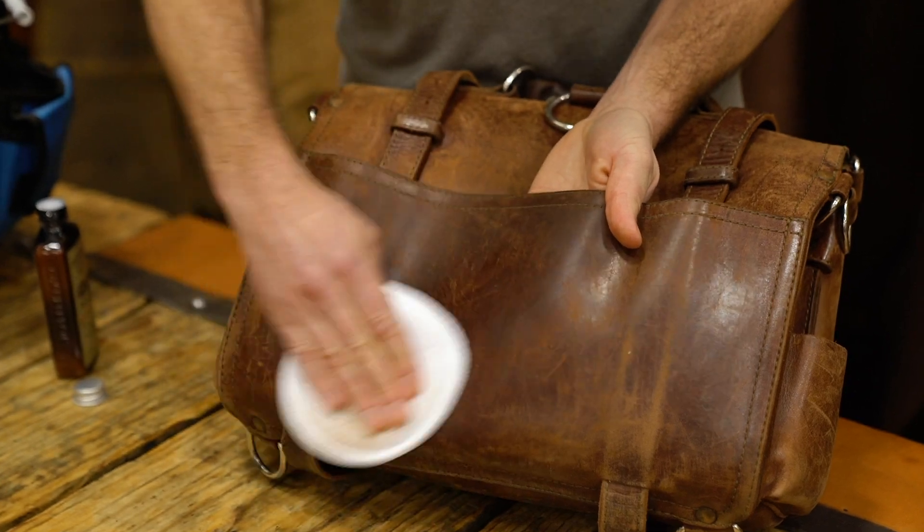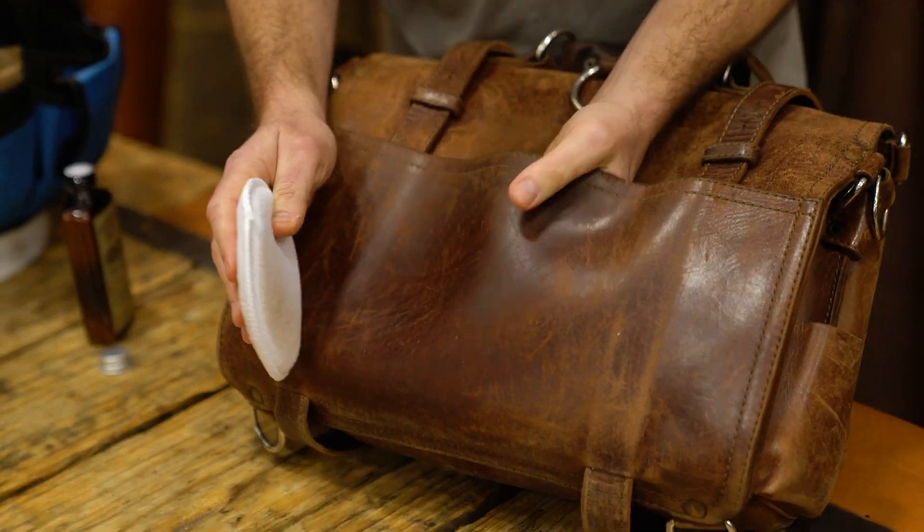Now if you're going to do that, it could potentially darken, so just be cautioned about that — do a little test first. And that's really the basic steps to cleaning your bag.